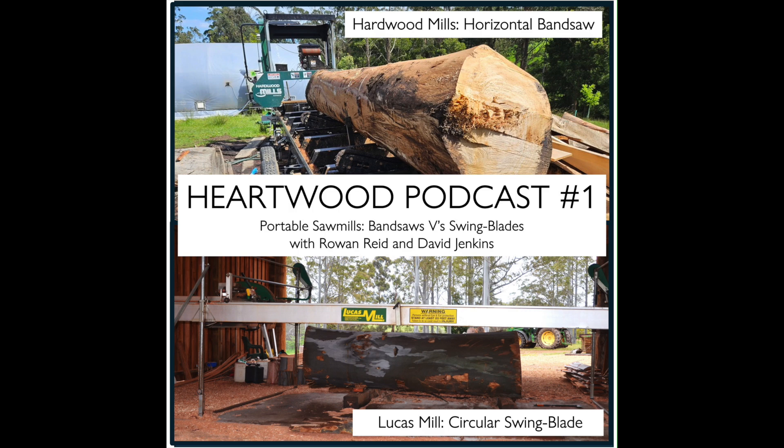The log they're looking at is about 1.6 cubic metres and only three metres long. The first log of the same tree — also three metres — had just over two cubic metres in it and the tractor couldn't lift it. The Lucas mill itself will cut up to 6.3 metres with the extensions on, and David has additional extensions that can add another couple of metres. He has cut up to eight metres long.